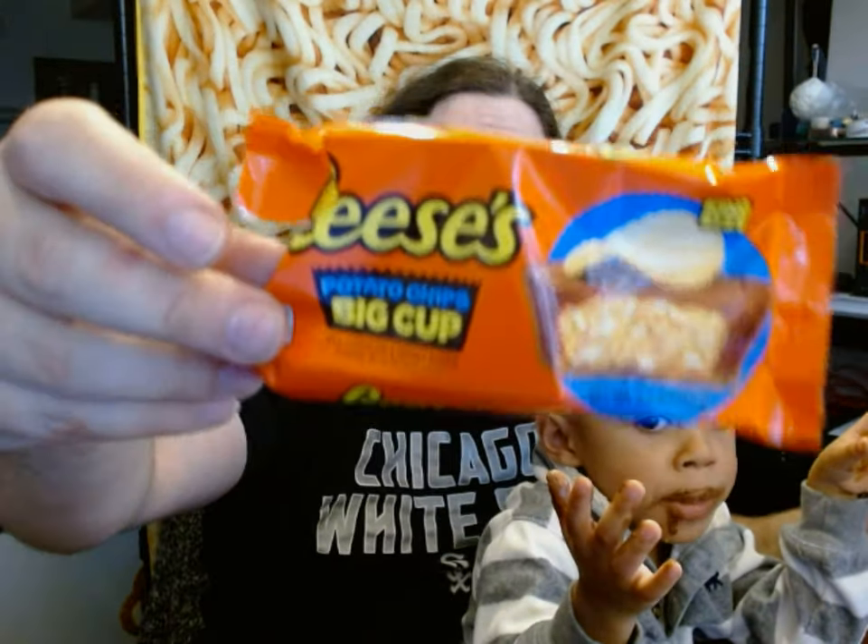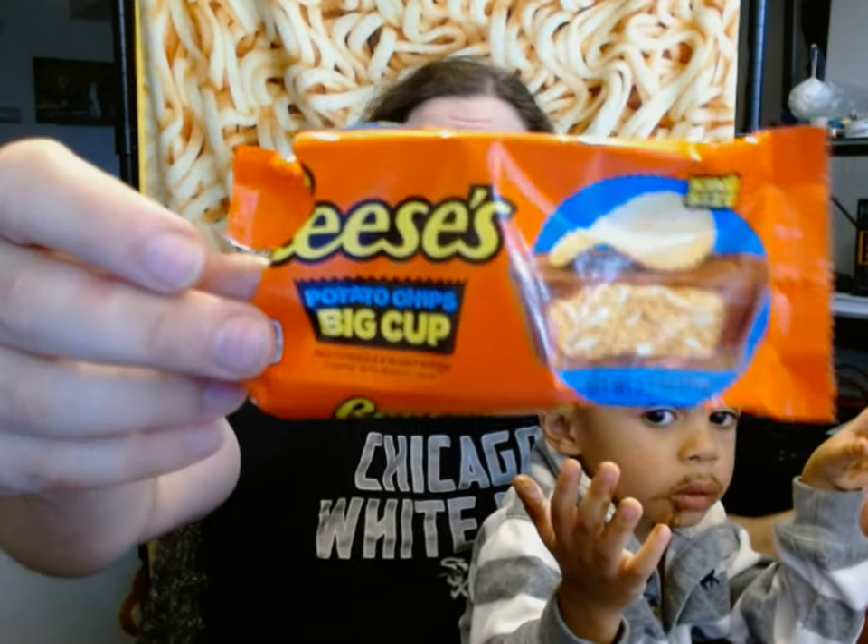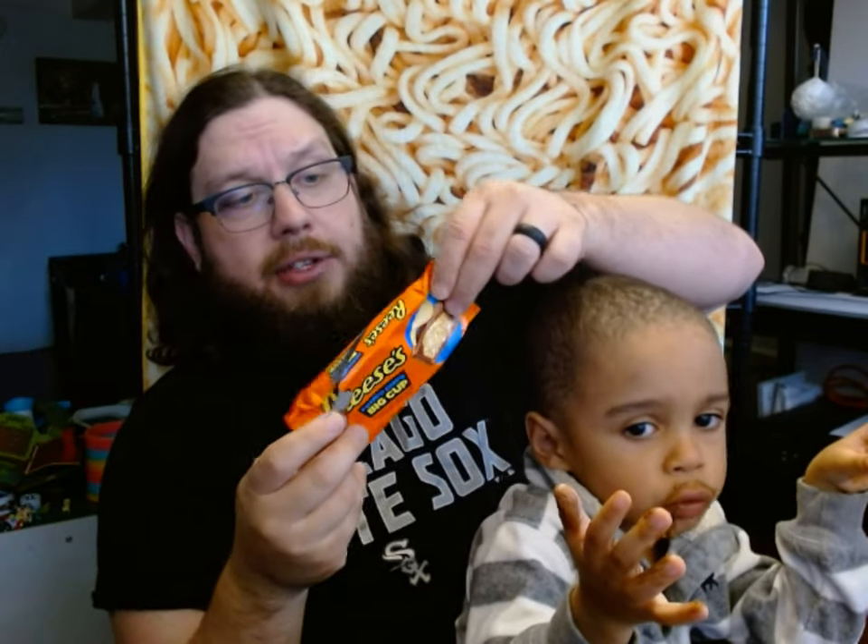Flavor-wise, it's very similar to regular peanut butter cups. It adds a little bit of extra salt and a little bit of extra crunch. Overall, I would say it's an improvement over the original, though my favorite is still the Crunchy Cookie Cup. There is another one coming up that I'm going to be getting and reviewing. I had to get this one first — the Potato Chip Big Cup. I think it only comes in Big Cup; I don't think it comes in regular-sized cups, or I haven't seen them anyway.